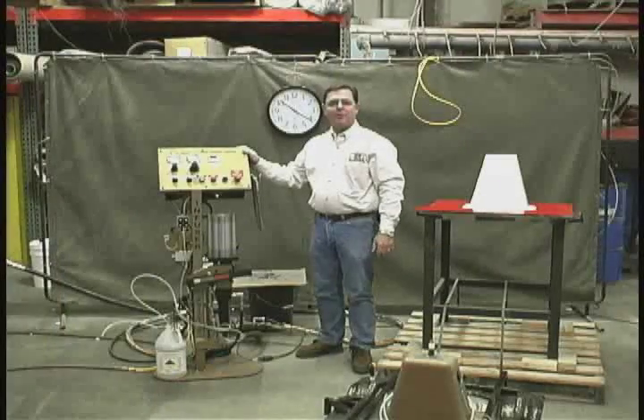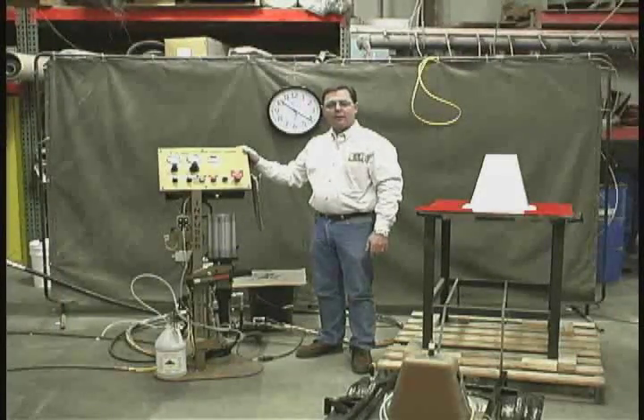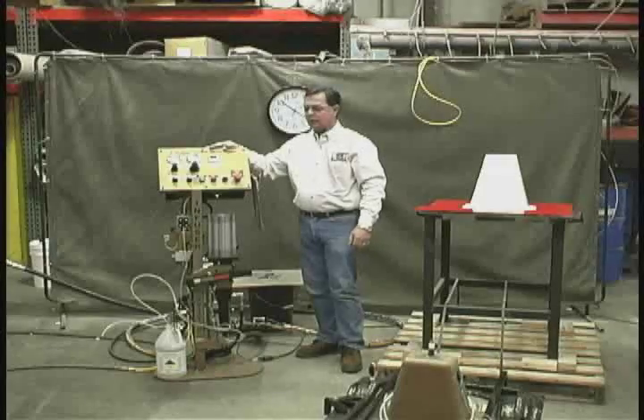Hi, I'm John Moore with JHM Technologies. Today I'd like to introduce to you the Infuser Aviator. It's our semi-automatic injection machine. I'd like to quickly go over some of the features of the Aviator.